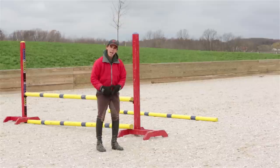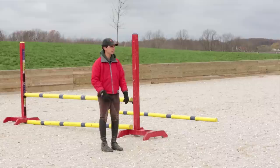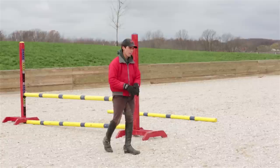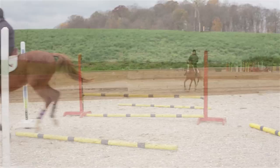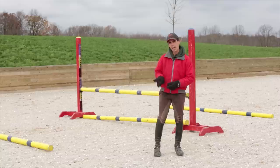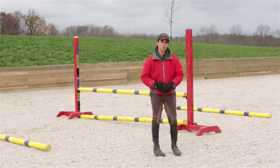Now that we've gone through this exercise with the crossrail at the trot, we've made it into a little vertical. As the horse gets more and more relaxed with this at the trot, we'll build up into the canter. We still want the same idea — soften on the horse's mouth and let the poles do the job. We'll keep going through this exercise until Tucker starts to relax, then slowly build up into the canter. You can actually take the landing pole away or take the takeoff pole away and slowly but surely build up to a regular fence.